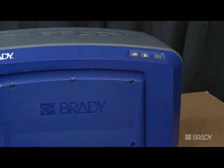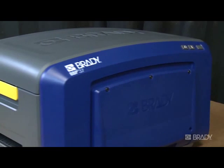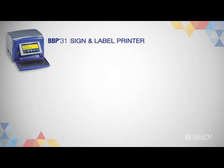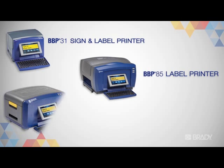It's easy to save your frequently used labels on your Brady Benchtop printer. In fact, you'll have the option to save your files both internally and externally. For this video, we'll be demonstrating on the BBP37 sign-in label printer, though the process is the same for any of these Brady printers.